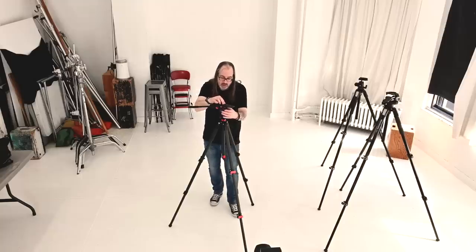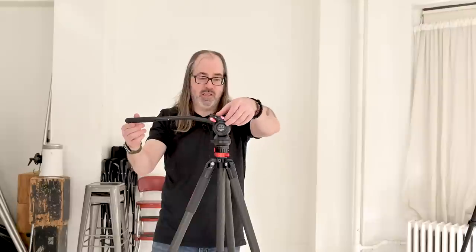In an ideal world, you shouldn't ever have to lock them. What you want to achieve when using a video tripod is balance. The plate on a video tripod, unlike a stills tripod, can actually slide back and forth along the head, and there are numbers on it so you can mark where you've set it. Once you get your camera and lens on there, you slide the plate until you find a spot where, when the head is loose, it doesn't move — it stays perfectly balanced.